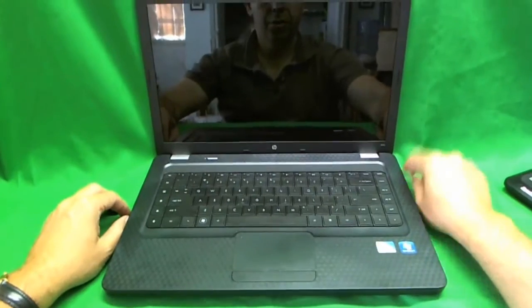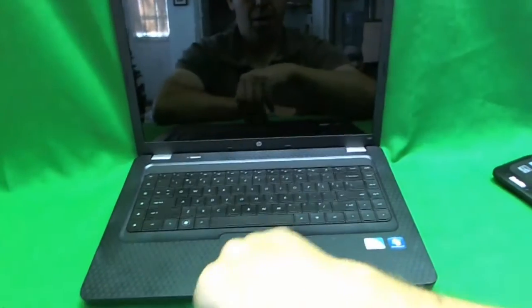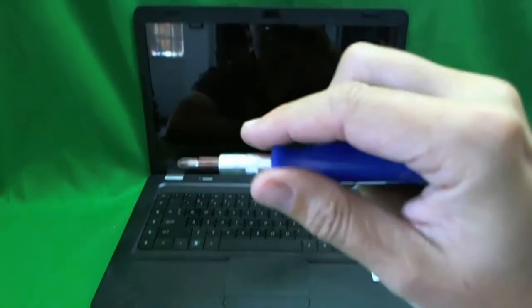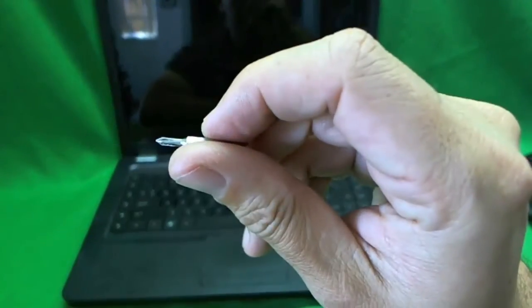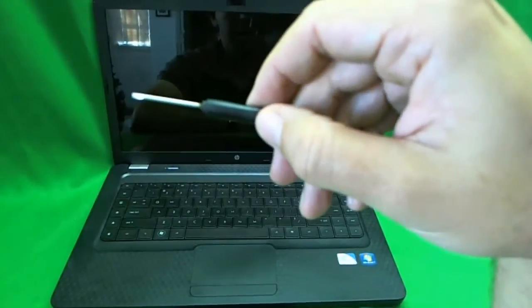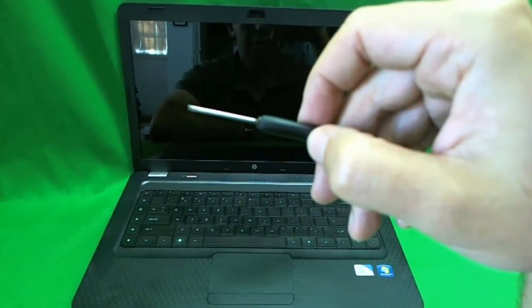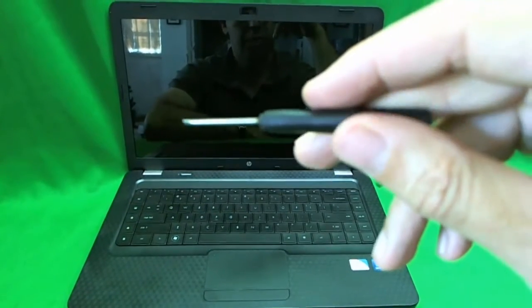Let's first go over the tools we need. We need an X-Acto knife with a point and blade, a pair of metal tweezers, and a small electronics screwdriver with a Philips PH1 bit and a Philips PH0 bit — PH stands for Philips. I just realized that. We learn something new every day.